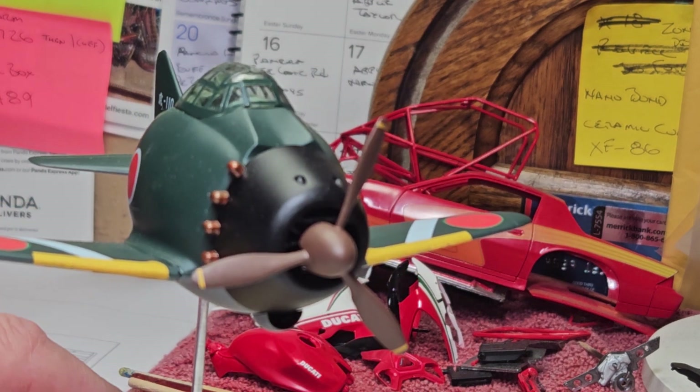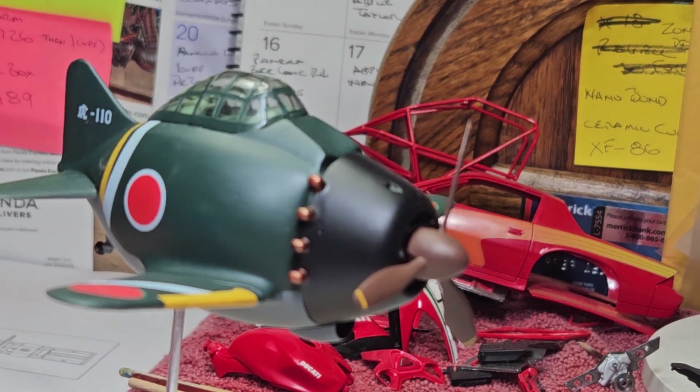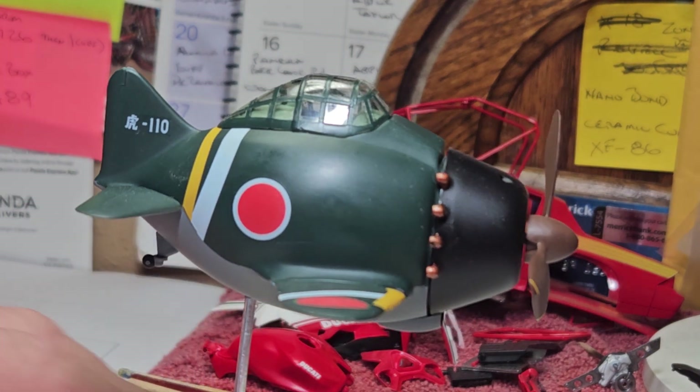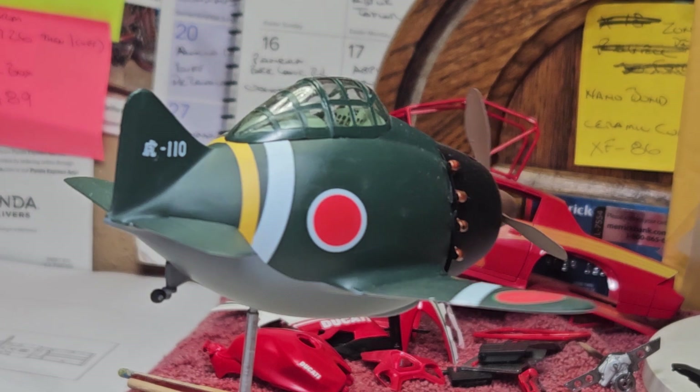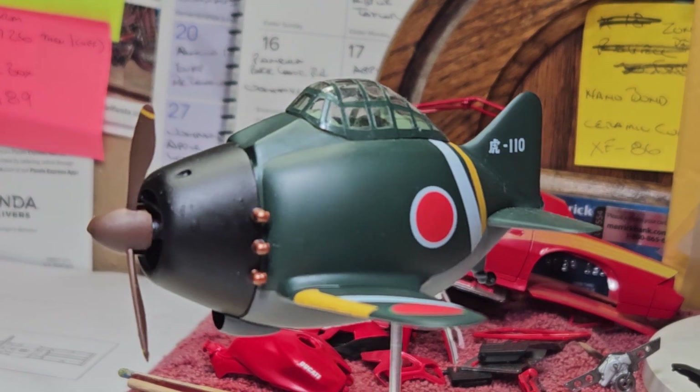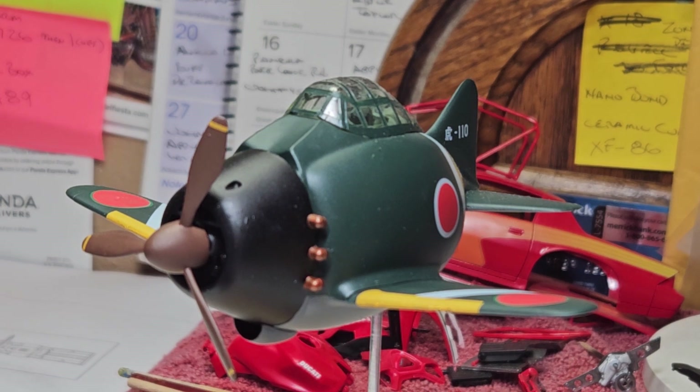Anyway guys, just wanted to do a final on it and share with everybody the egg plane. Again, thanks Charlie and Daniel, and that's about it. All right guys, Mike out, and we'll see you on Thursday. All right, bye-bye.